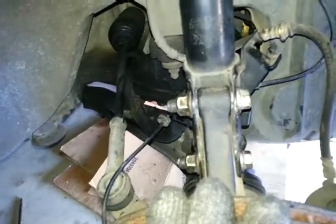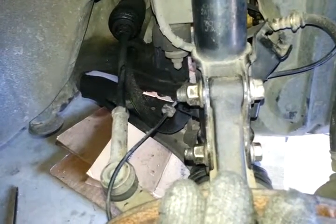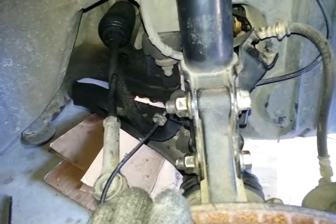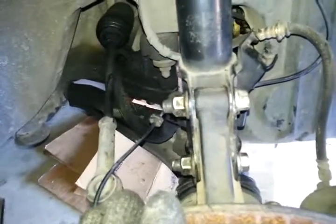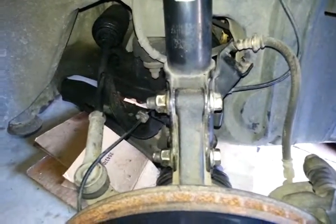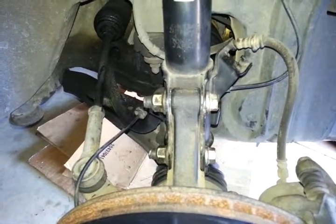I believe the 2000 to 2003 Maxima models are the same — should be the same part number and everything. I hope this helped. Any comments, just leave them below and I'll respond to them.